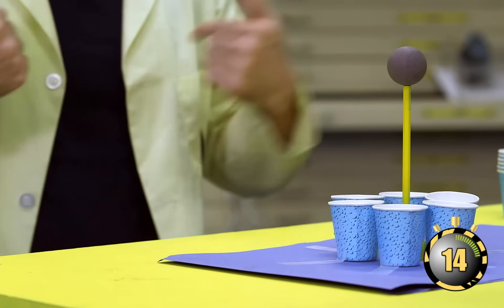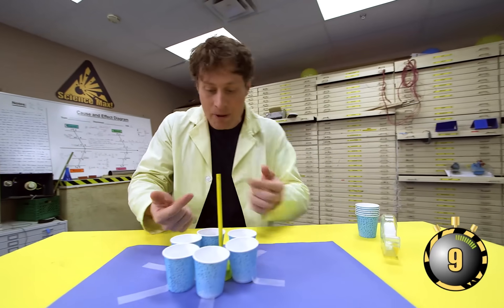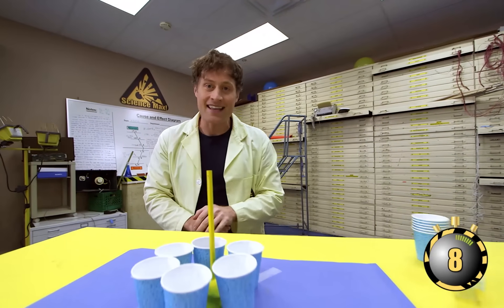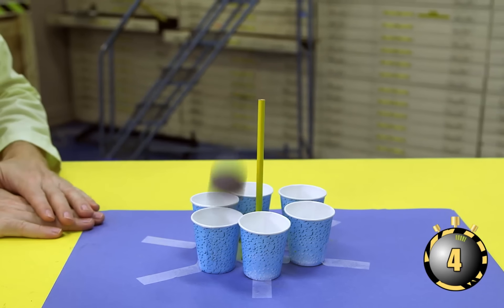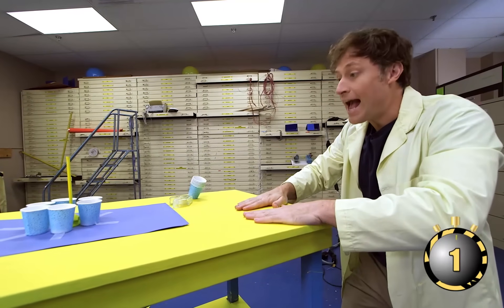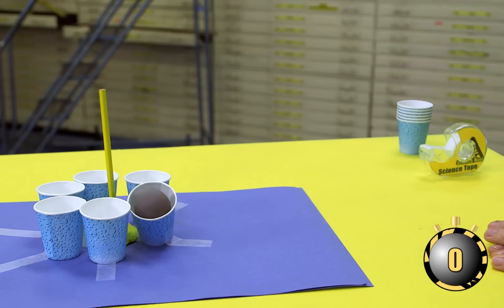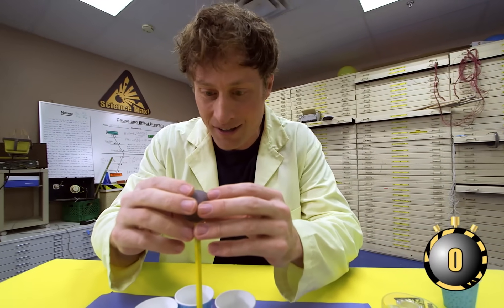Watch — I will be the earthquake. The ball fell into the cup facing the direction that I hit the table. And now I'm going to hit the table from over here — yep, it fell in the direction that I hit the table. There you go — your very own seismometer that you can use to measure earthquakes that you create on the table.